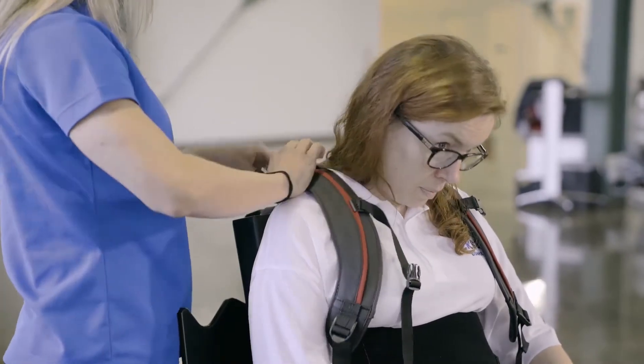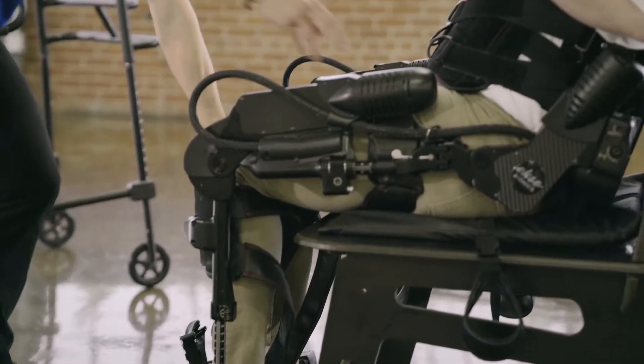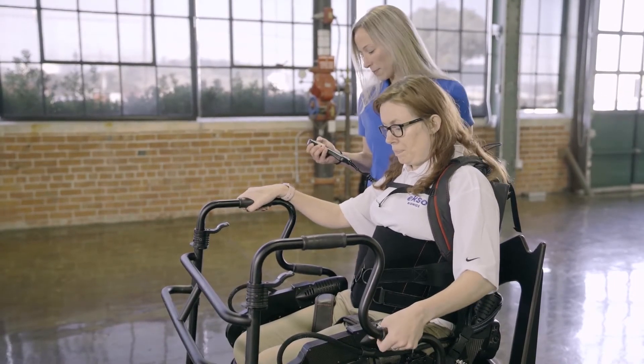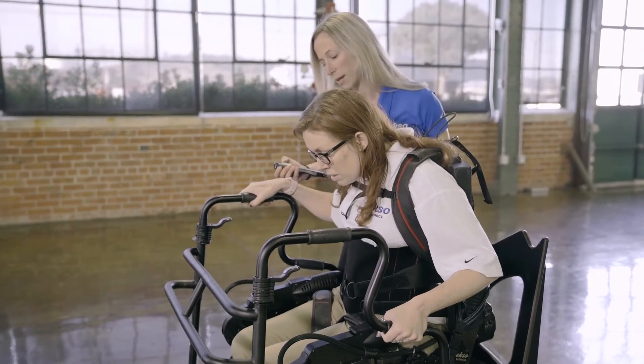Doffing XO happens more quickly and can be done in one or two minutes. The sit-to-stand is fully powered by XO but requires patient interaction to be ideal. XO has two options for the sit-to-stand based on comfort for the patient.